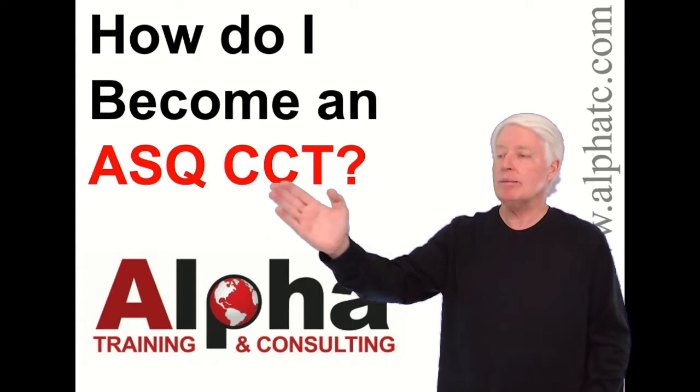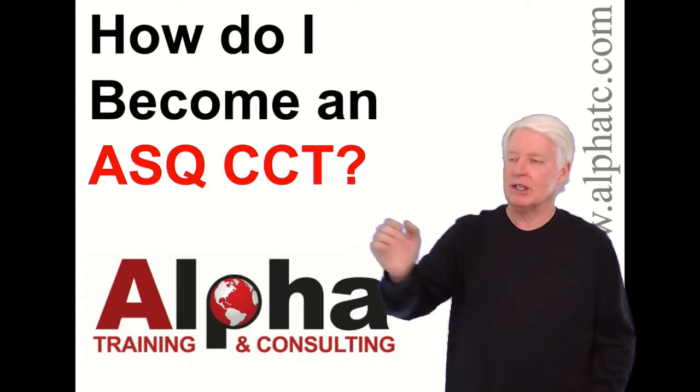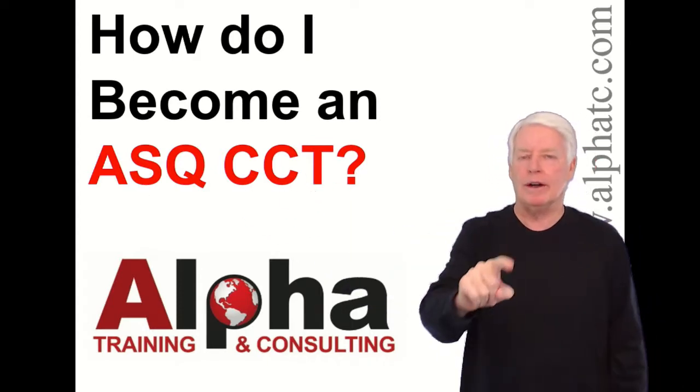CCT stands for Certified Calibration Technician — a wonderful certification.